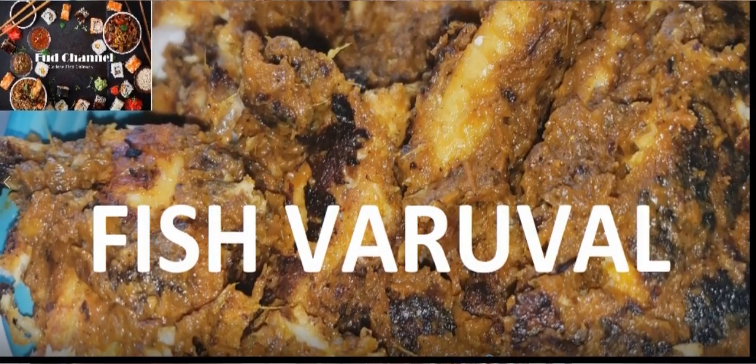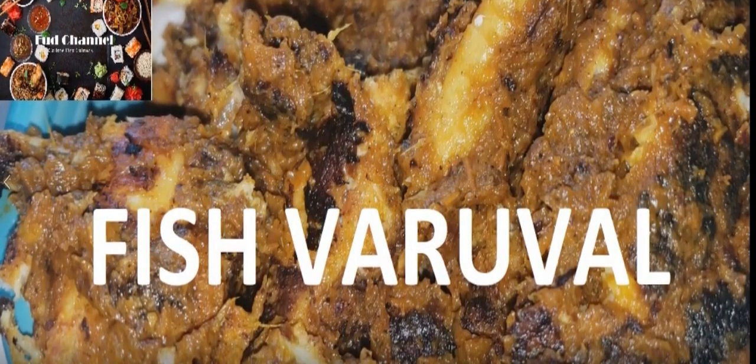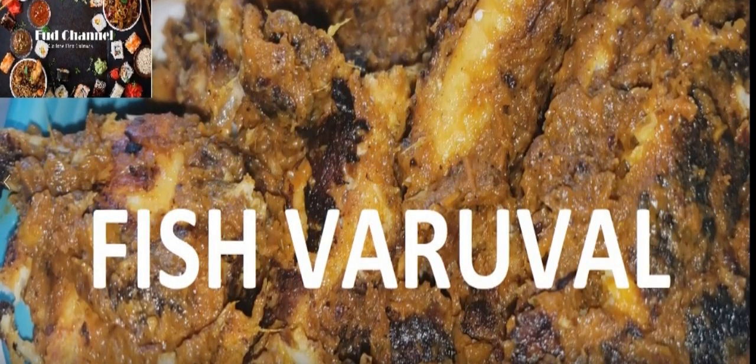Hello friends, welcome to the food channel. Today we will make a dish from fish.